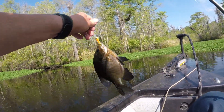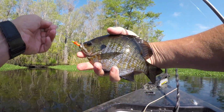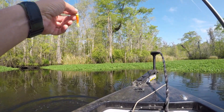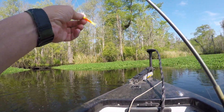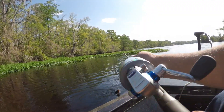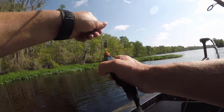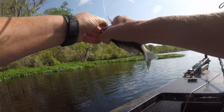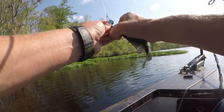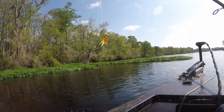Got a good size little brim here. I tell you this wind ain't doing nothing but blowing. This tide going out, I mean it's getting tough. We keep picking up one or two. Keep having to get up into these corners and holes where the water ain't running so hard and out of the wind.